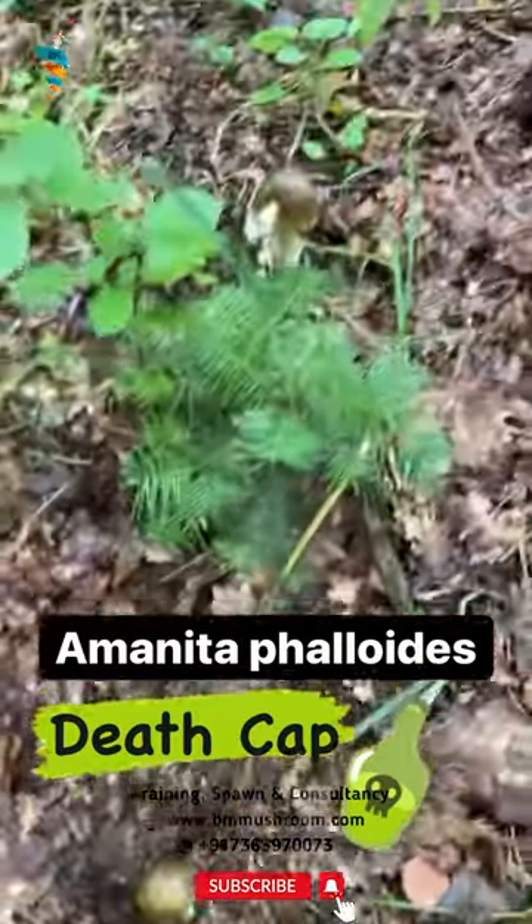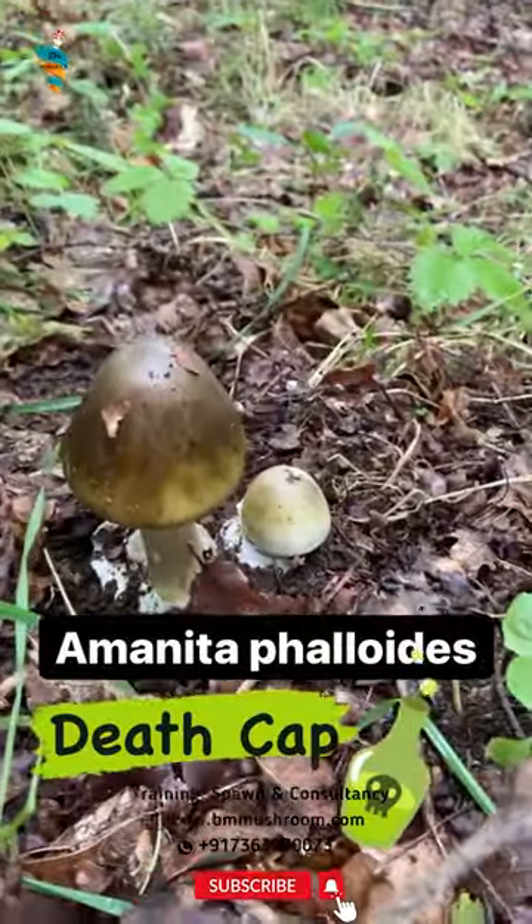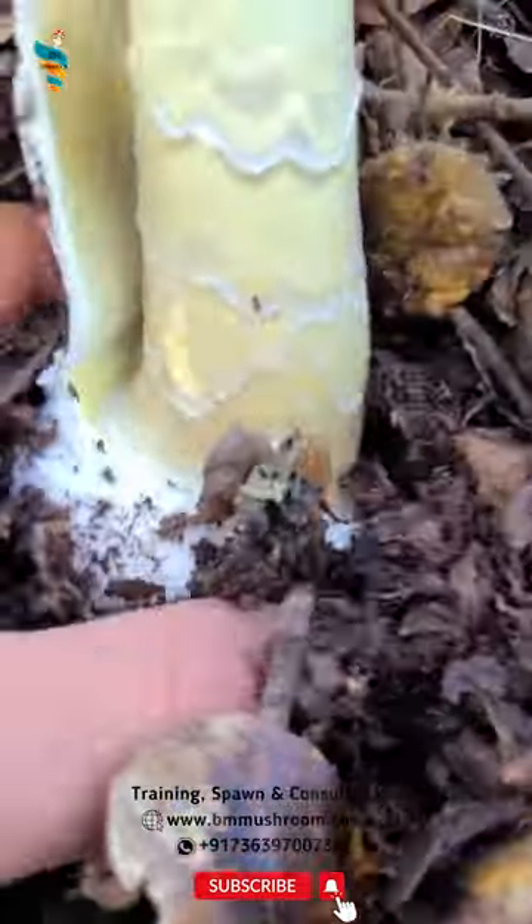The paddy straw mushroom can be distinguished from the death cap by its pink spore print, where that of the death cap is white, and the lack of a ring on the stem — but a white membranous ring is present on the death cap.